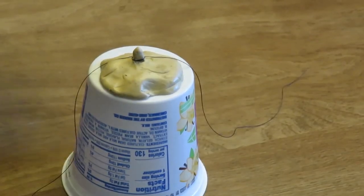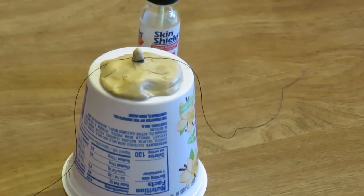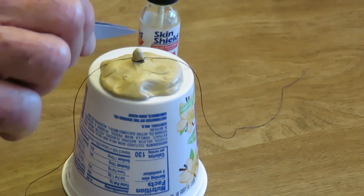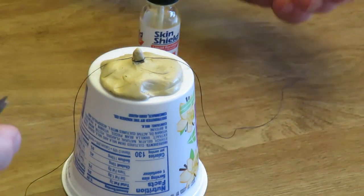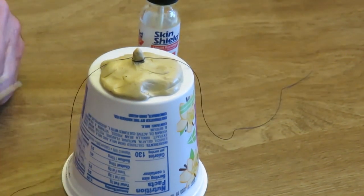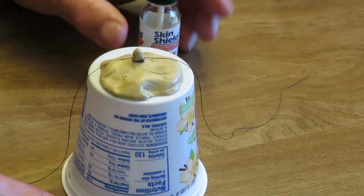Before you do that, you want to clean the area and your tweezers with alcohol, because you might do some damage to the skin and that could get infected. It wouldn't matter if the skin tag is tied off because it's going to die anyway, but if your knot slips or you don't quite get it right, you've done some damage and you don't want it infected.